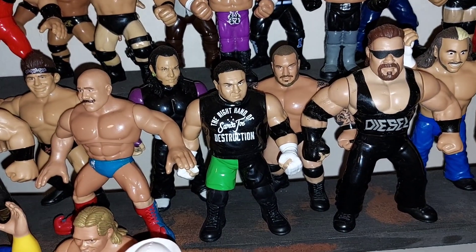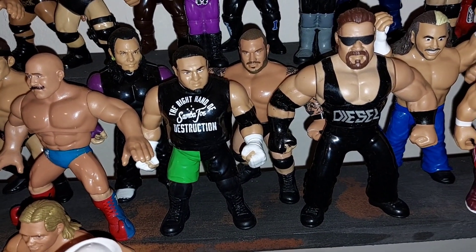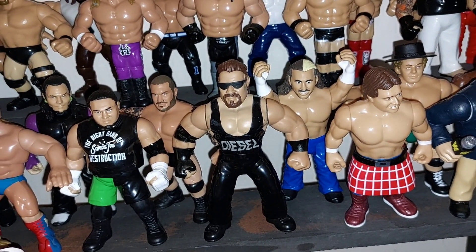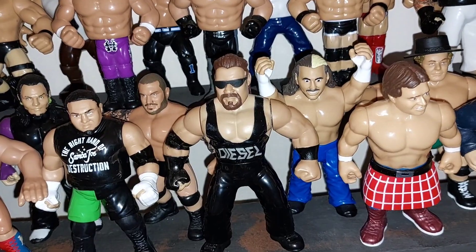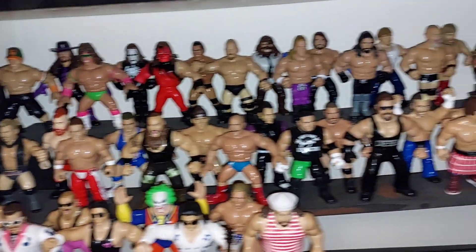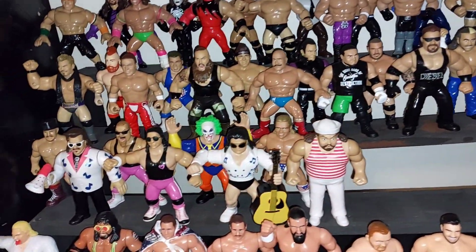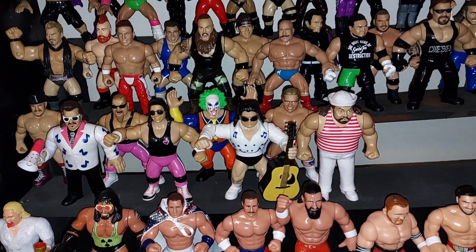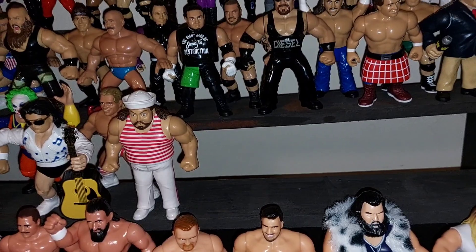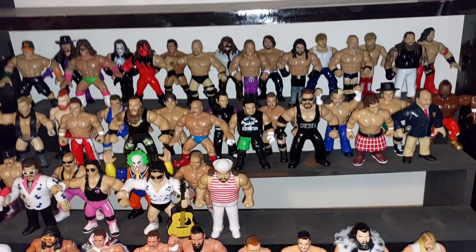Randy Orton came in Series 9 — I've only got a couple of those figures at the moment: Samoa Joe and Randy Orton. Then Matt Hardy came out in Series 10 with Diesel, and there are a couple more figures to track down in that series. I'm working my way into completing some of the older figures. I'm well on top of the newer collections. Just waiting for those NWO figures to drop fairly soon, and then we can add them into the collection.